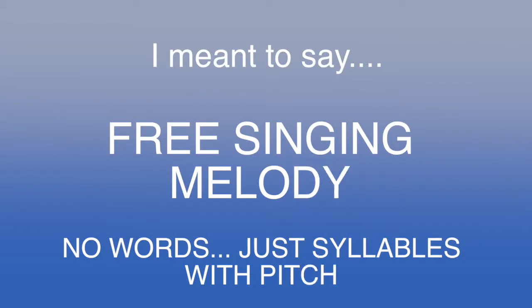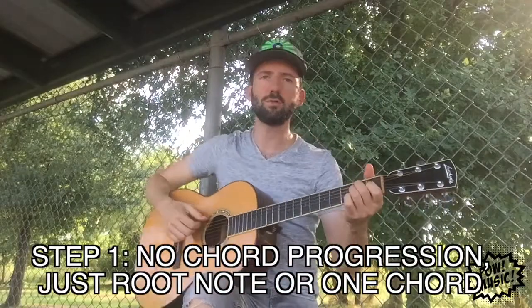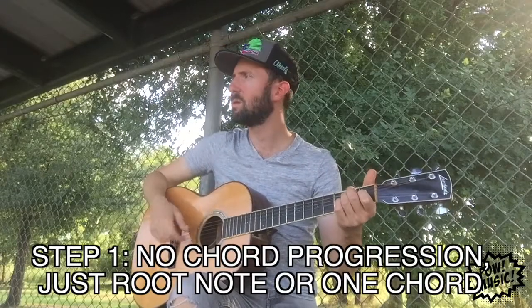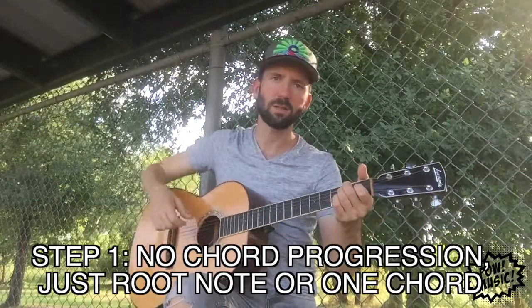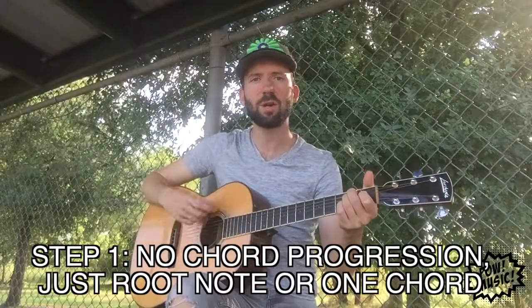The first thing we're going to try is free singing. When people say they wrote a song, it's everything — the vocals, the melody, the chord progression. The first way we can do it is just with a tonic, meaning no chords to worry about, just a drone. You might know a key that works well for your voice. I'm just going to do the key of E — it's a great guitar key. I could do an E major, an E minor, or just an E power chord.